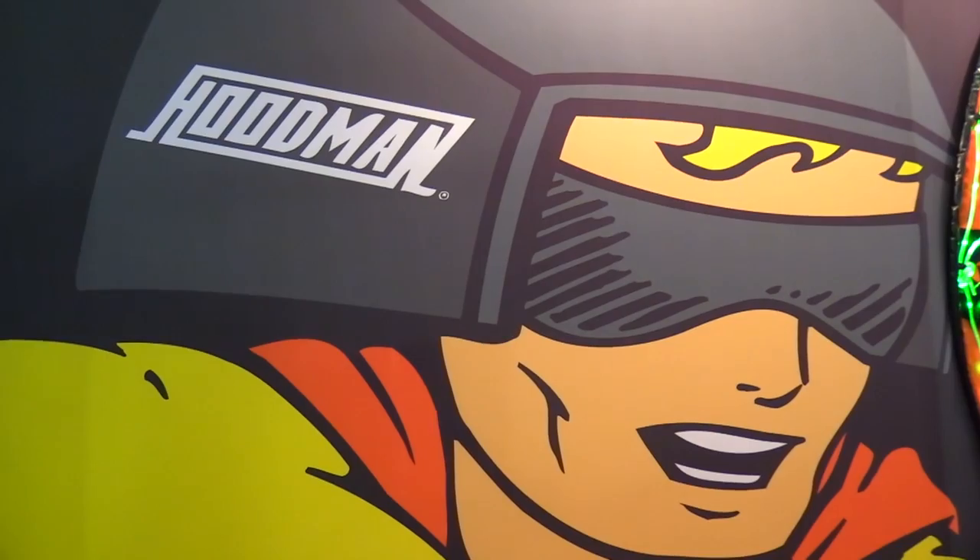Roswell Flight Test Crew here at InterDrone 2018 in fabulous Las Vegas, Nevada. We've stopped by the Hoodman booth to talk to our friend Lou Schmidt. How you doing Lou? Great to see you. It's great to be here at InterDrone again — this is our fourth show. As I was walking by I saw you've got a new product today, which isn't something big or huge, but which I really like. Why don't you tell us about it?